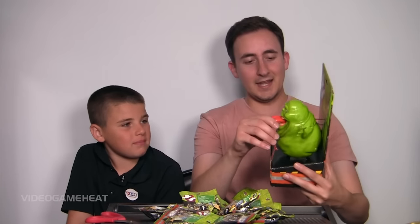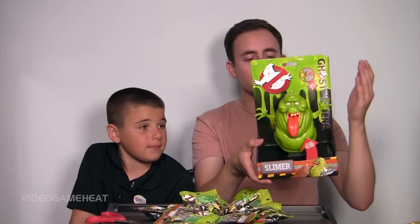I didn't really introduce James — he calls himself the Minecraft Man right here, and he loves Minecraft. He likes figures, he likes collecting things. We're taking a look at this right now, and Slimer looks awesome and is very detailed. It would go great on a shelf, and if you're a fan of the original Ghostbusters, this is the figure for you.